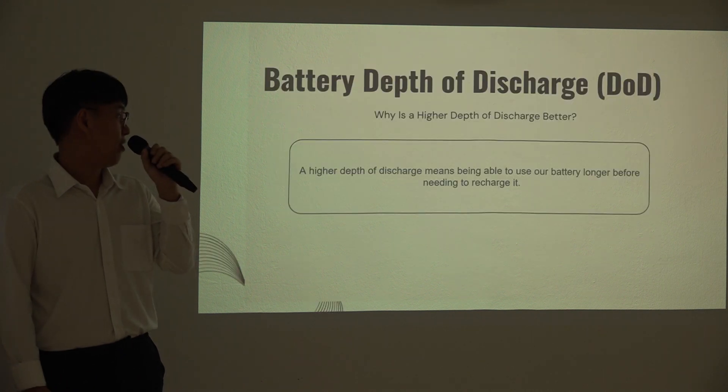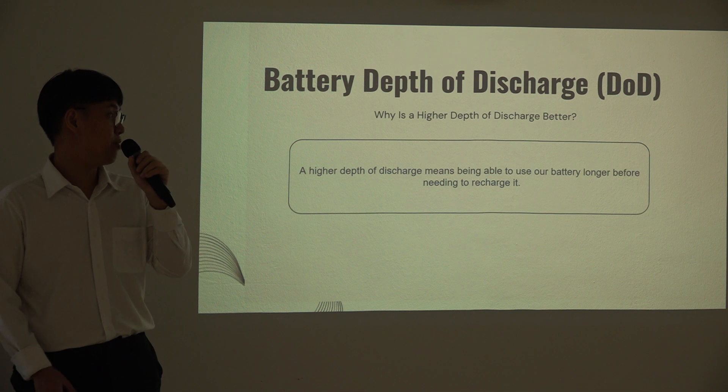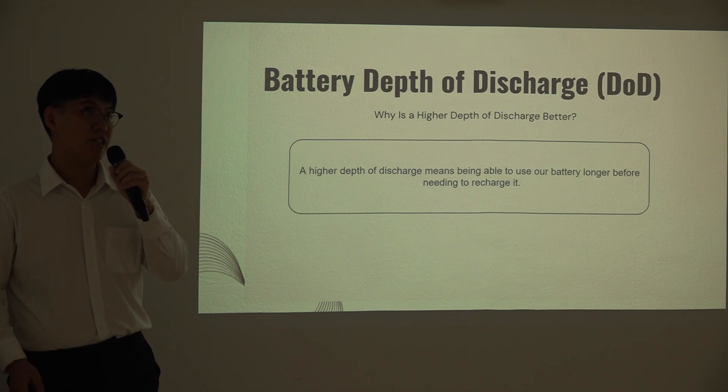Higher temperature means we can use our battery longer before needing to recharge it. As long as we recharge appropriately, it also helps protect the battery.